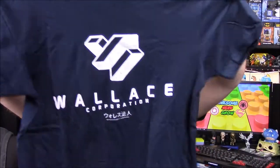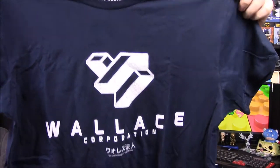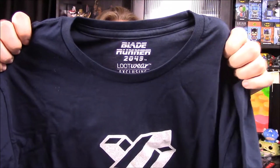We'll start off with our shirt. Let's see what it is. It says Wallace Corporation. I have no clue what this is, but this shirt looks really small and it looks weird. I don't understand what this shirt says... it says Blade Runner. Oh, okay. So there we go — Blade Runner 2049.